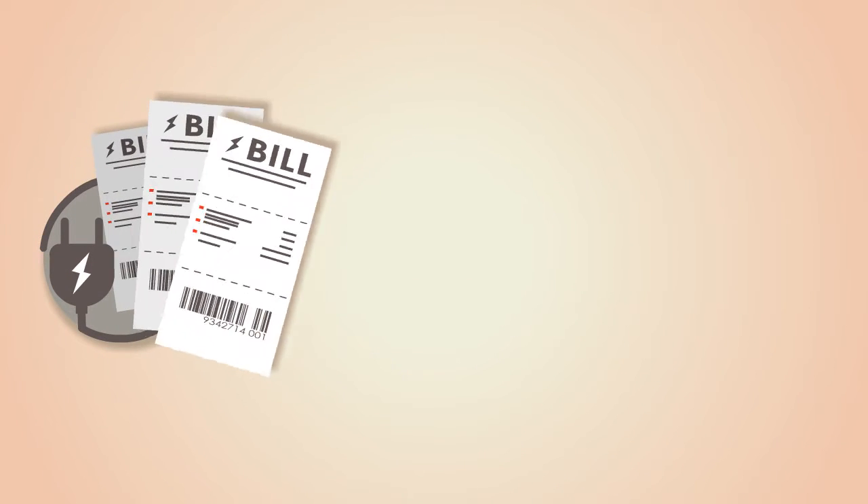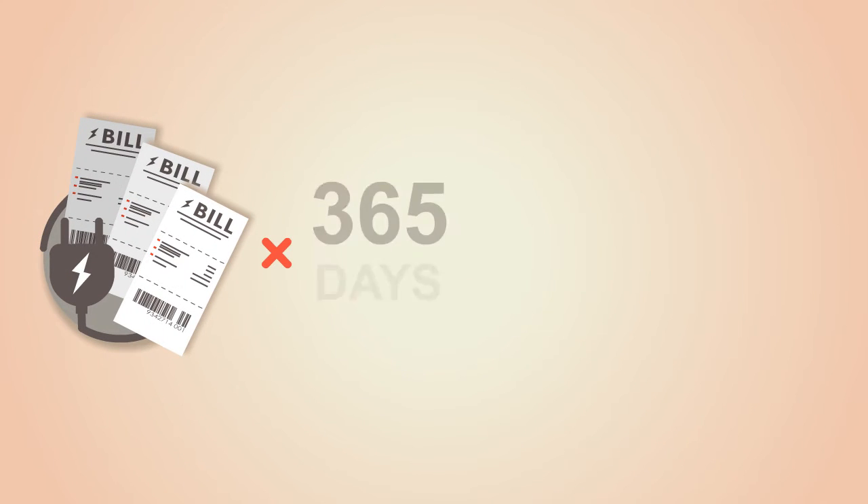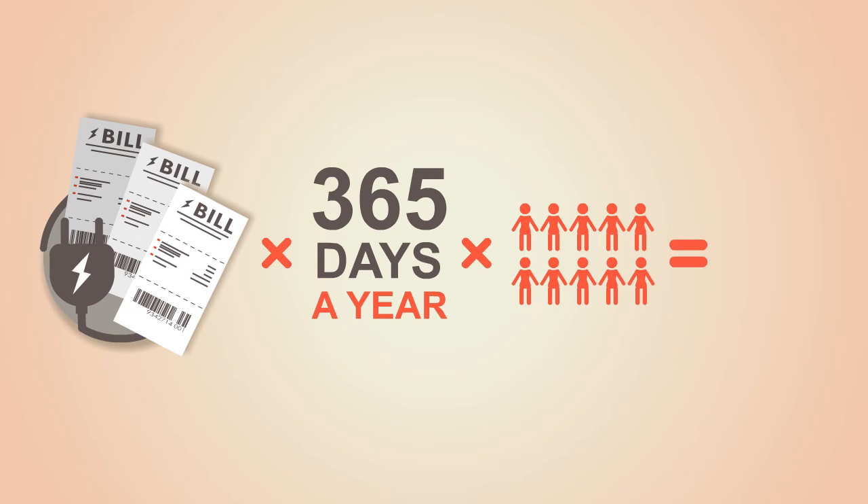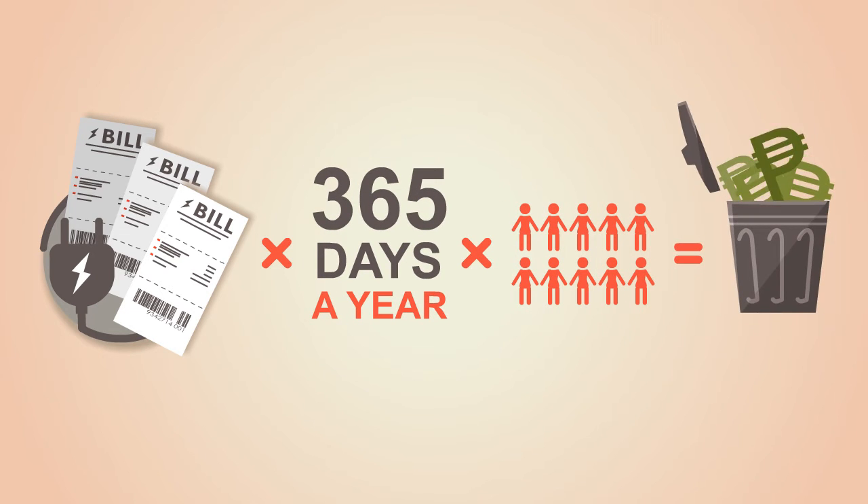It's all printed. Now multiply those unnecessary electrical bills by 365 days a year with the number of people in your house. Isn't it a big amount you are wasting?